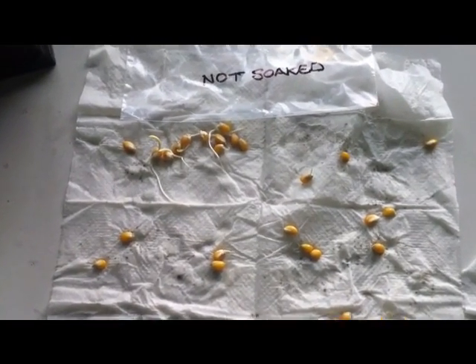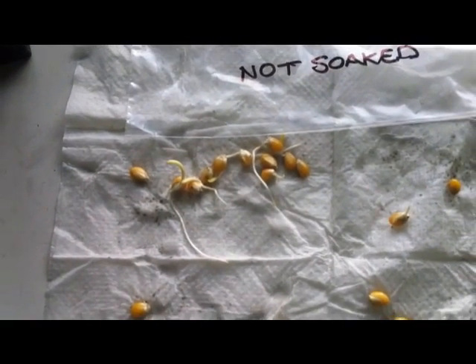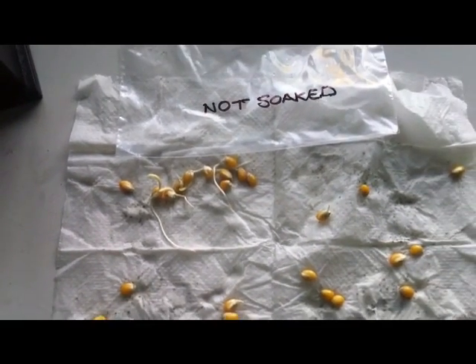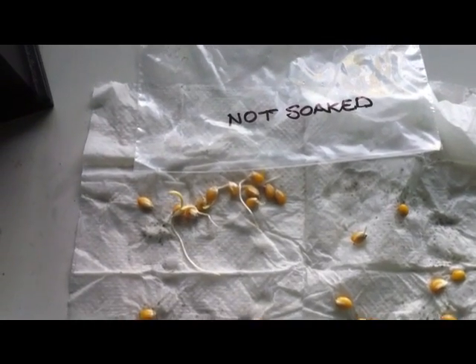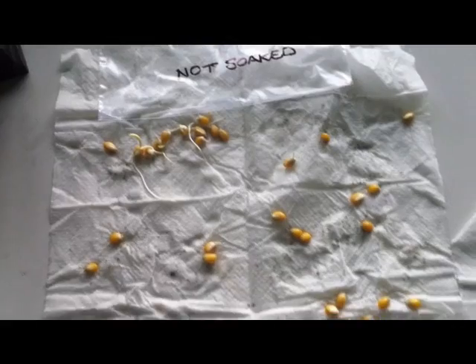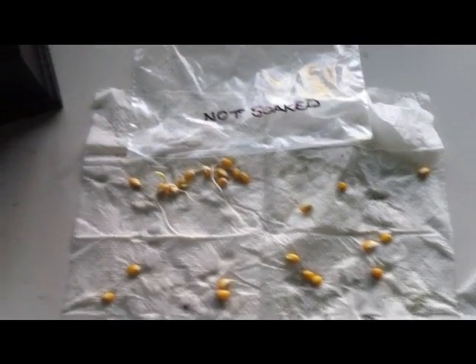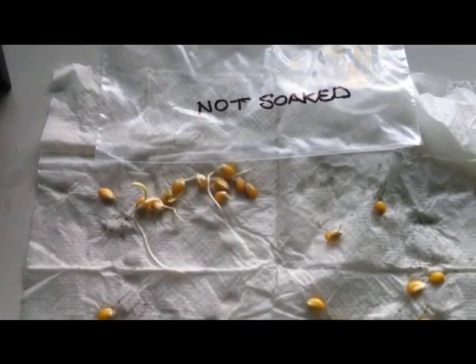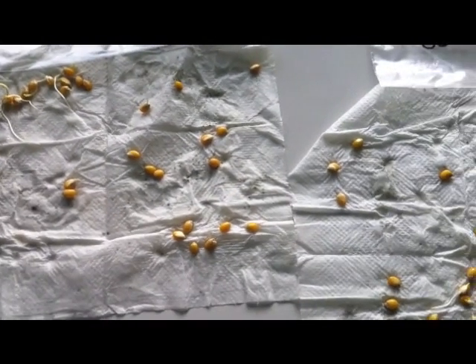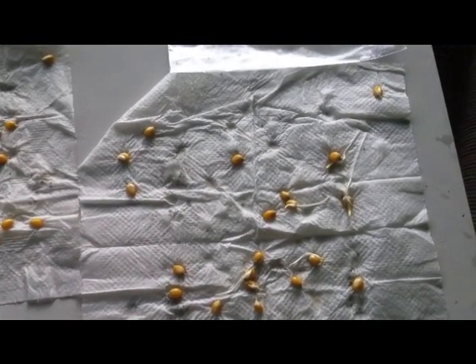But we have a success — we shall be growing popcorn this season. We get through about maybe a packet a month, so we will save ourselves 79 cents a month. It's more about being able to do it and have some gourmet popcorn I grew myself. Thanks for watching — if you've got any ideas, give it a whirl. You never know what will happen.